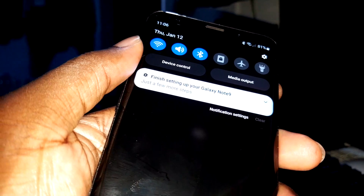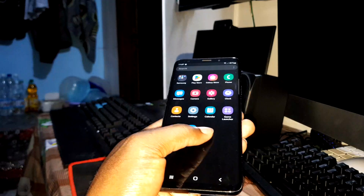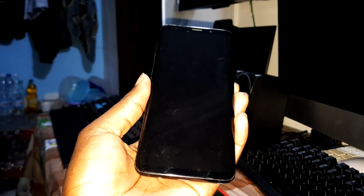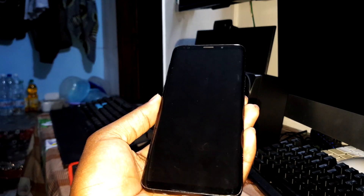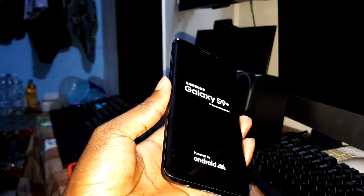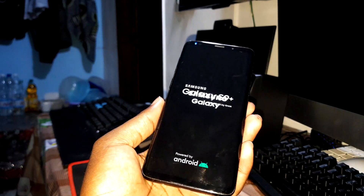This is like Note 9 — we see an amazing ROM. Now let's reboot the phone just to see the boot animation — Samsung boot animation. Let's see if it's fast or not. I can see it took an amazing time — one, two, three.